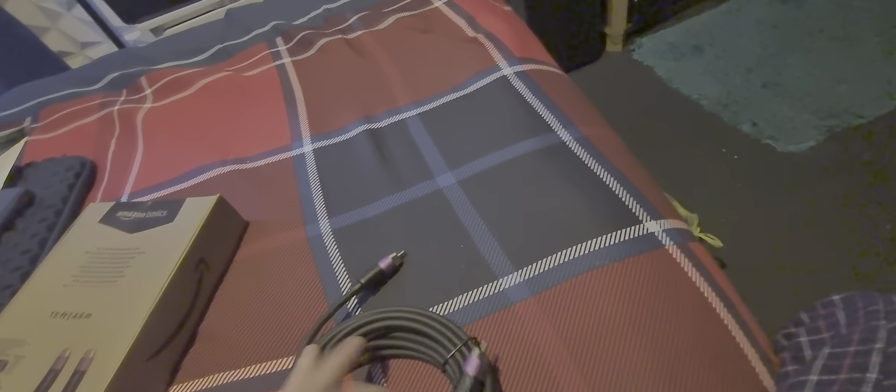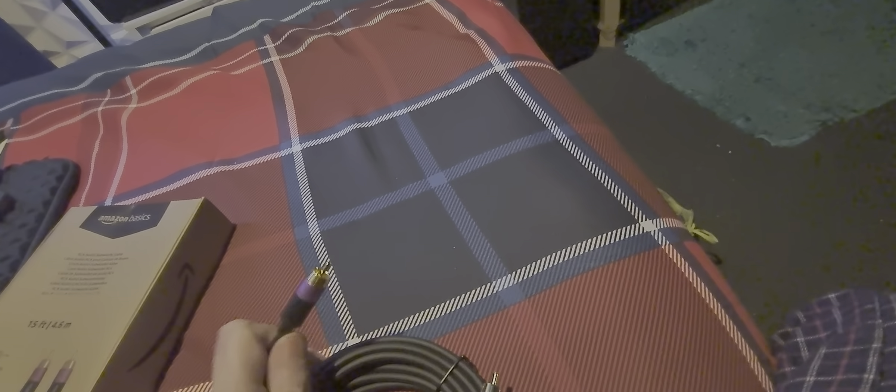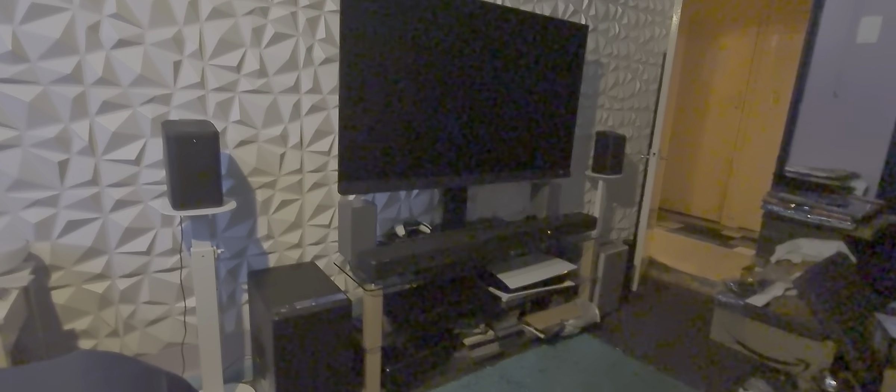And there's the cable. Looks alright, looks quite good. Gonna get a better sound out of this TV.